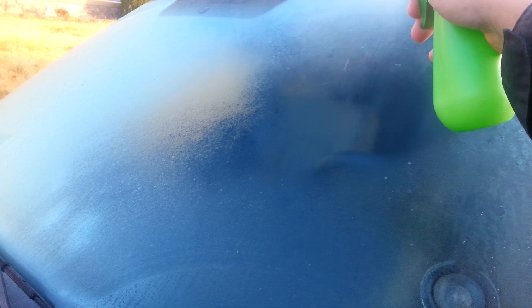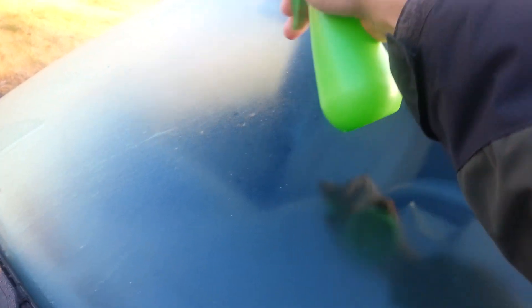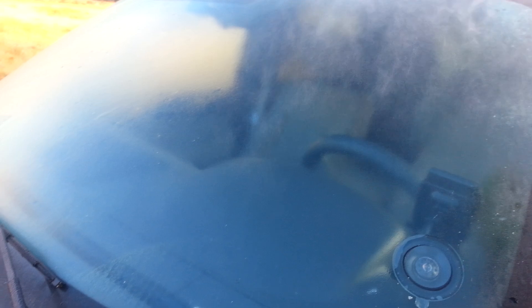Let's see. Watch the ice just melt away. Yeah, maybe. Let's turn on the windshield wipers and see what happens.